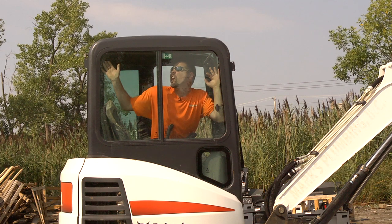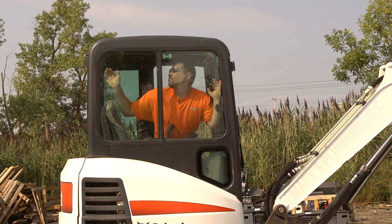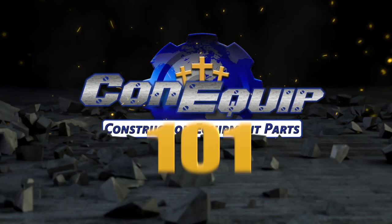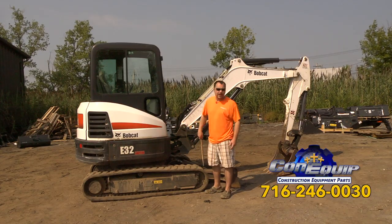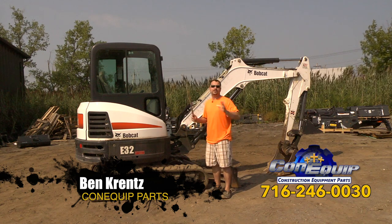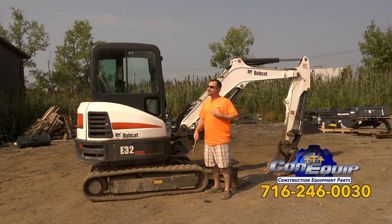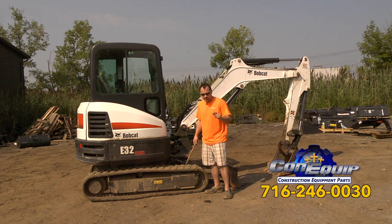So you're thinking about buying a mini excavator — there's a lot of things you should know before you buy it. My name is Ben and this is Con Equip 101. So you've finally made the decision to buy a mini excavator. Welcome to our world. Here are a couple of things I want to share with you from my heart, because I've sold these machines for quite a while, and the biggest thing I found out was evaluating the customer's needs.